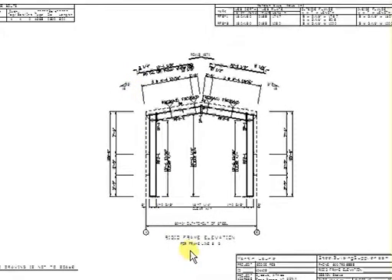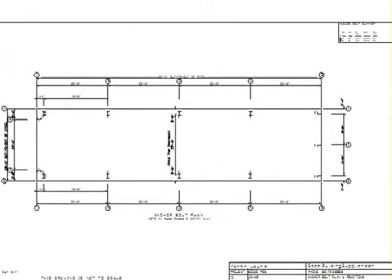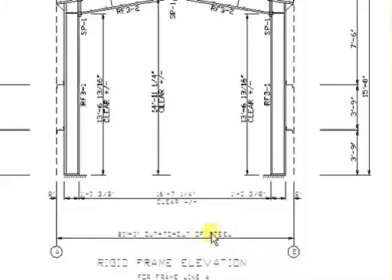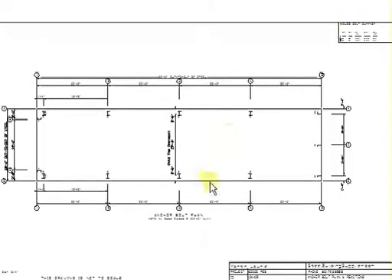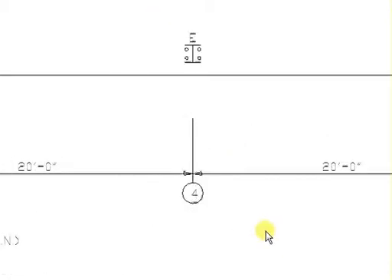You want to identify what frame set — meaning set 2 — goes on frame lines 2 and 3. Then let's go to frame line 4, which would be set number 3. You'll see here that RF3 would be set 3, piece 1 and piece 2, and this one is symmetrical also, for frame line number 4. So this particular frame would go right here, on frame line number 4. It evidently has anchor pattern E at the end of that frame.